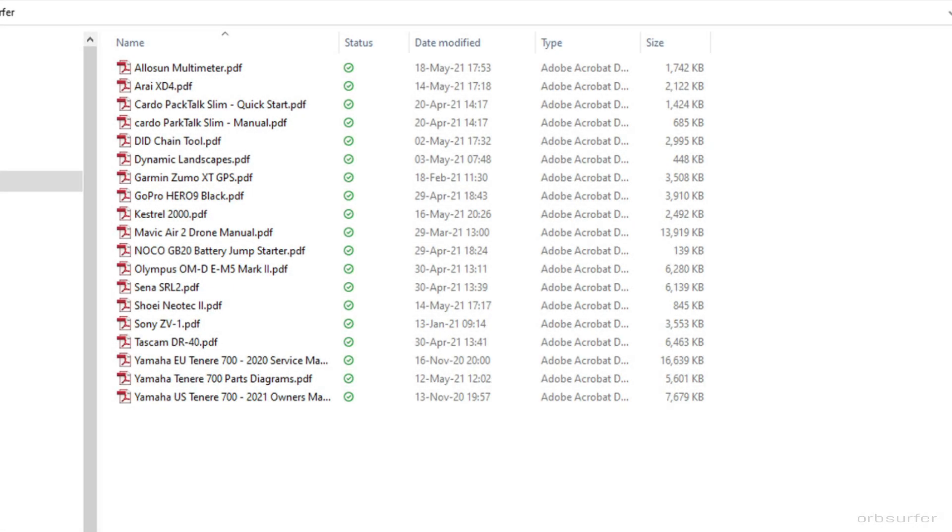After downloading the file or files, you'll probably want to change the names just so it makes more sense. Keep the name short and clear.